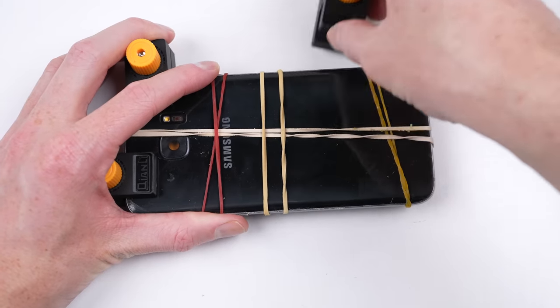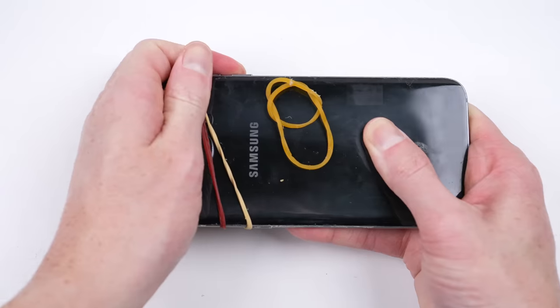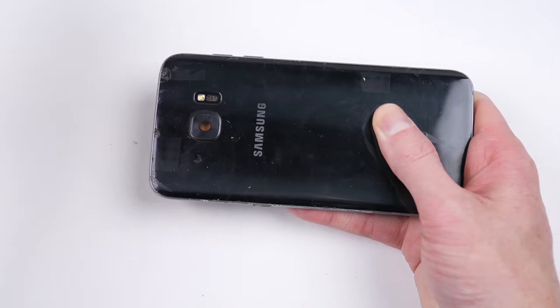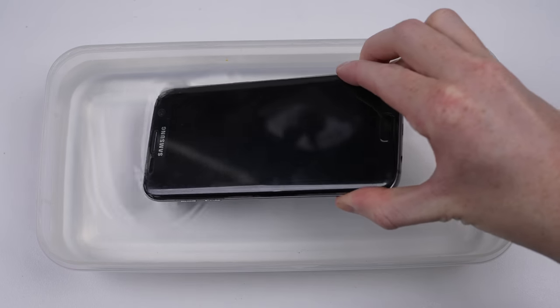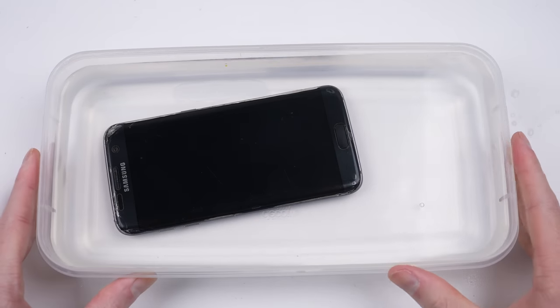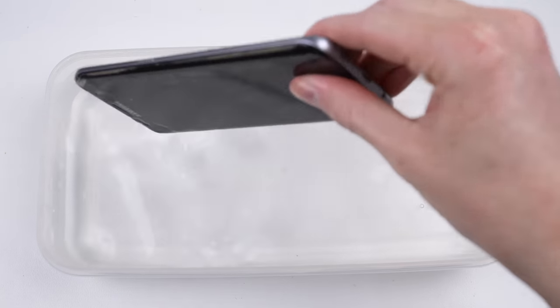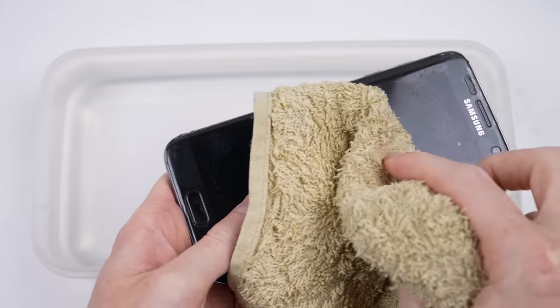I left both phones for 24 hours before coming back to test their water resistance. So it's time for a highly scientific test, also known as a plastic container with water in it. Each phone will be left submerged for one minute. This is quite a basic test, but I feel it represents the most likely occurrences — a simple, quick submersion, like being dropped in a sink or having a water bottle leak in your bag. After all, it's called liquid resistance, not liquid proof. In most devices, it's designed for accidents, not deep diving.